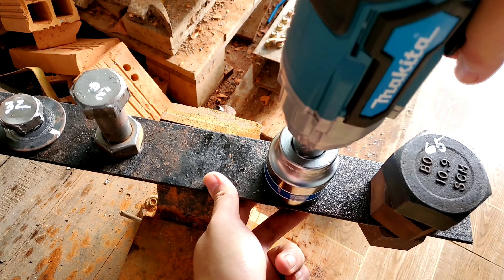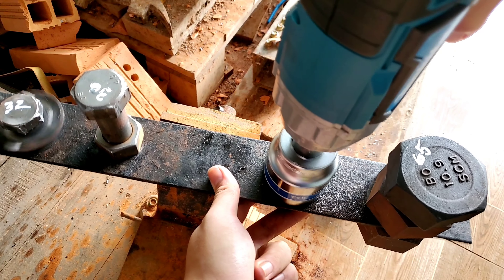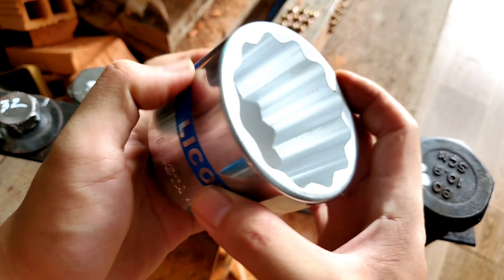Trong video anh em cũng khó hình dung, nên ở đây mình có một con máy vặn vít nhái Makita nhỏ để cạnh cho anh em dễ so sánh — máy của mình khá là bự đó. Bây giờ mình sẽ đem con máy này ra ngoài sân để test thực tế.